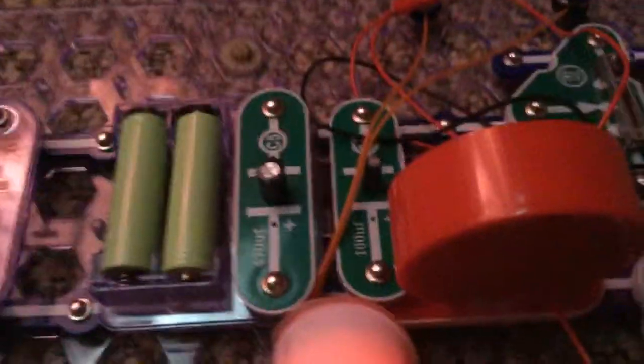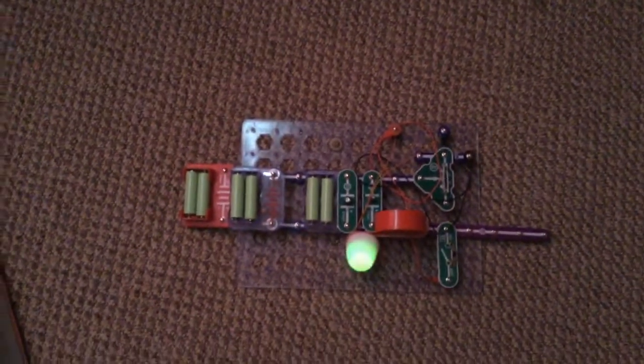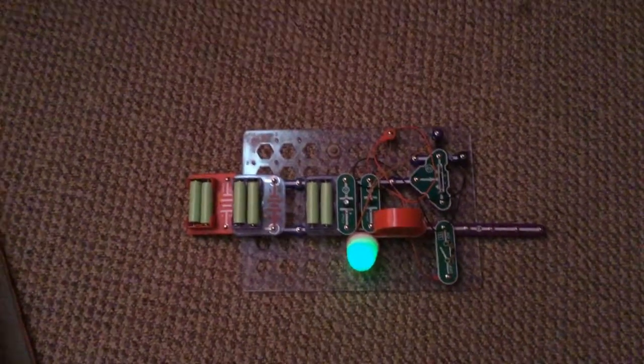And we have some capacitors, and volume, and a switch. And that's all. We have one, two, three, four, five, six batteries.